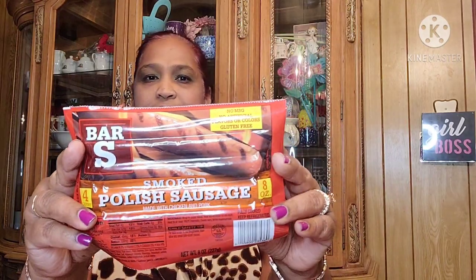I also got the Bar S smoked polish sausage — there are four of them in the pack, eight ounces, no MSG, no artificial flavors or colors, gluten free. I love these; they're really good. We do these on the grill.